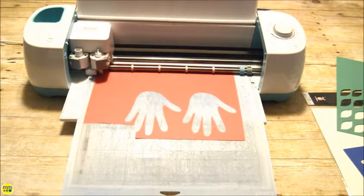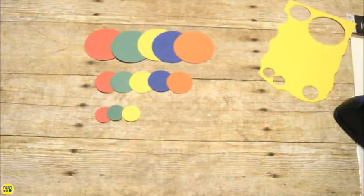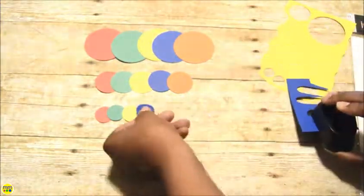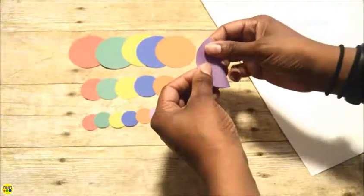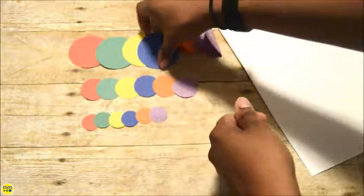I will use a paper punch to make the smaller flowers. Fold each circle in half, creating a crease.